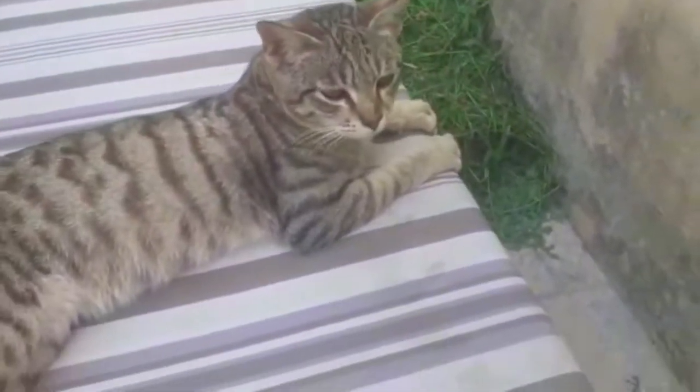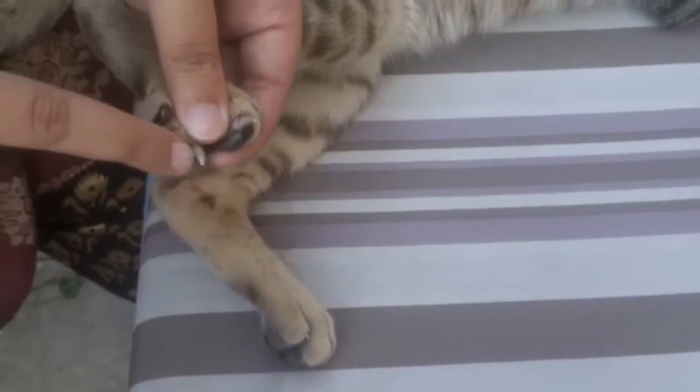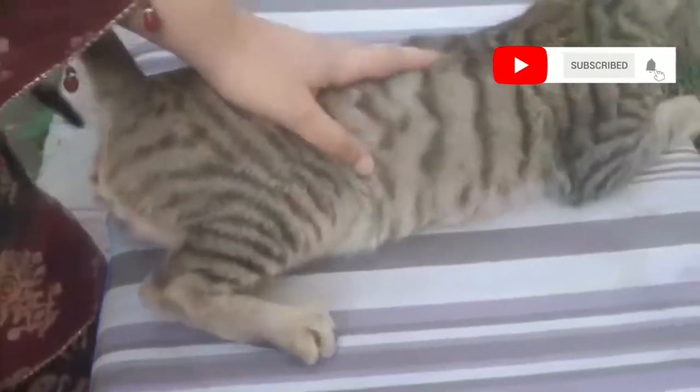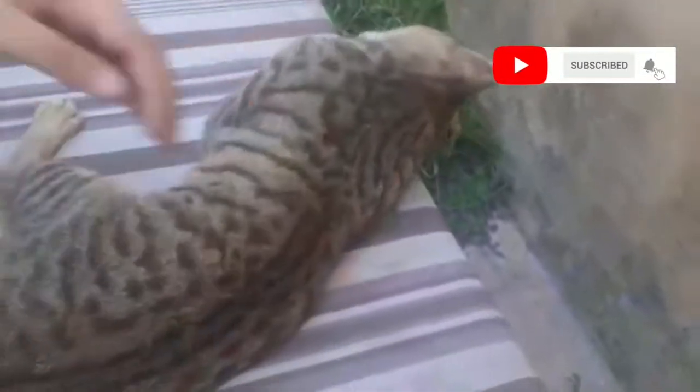For nail trimming, press the paw and you can see the nails. You will also see some pinkish veins which you do not want to cut, otherwise bleeding will start. Make sure you do not cut the veins.